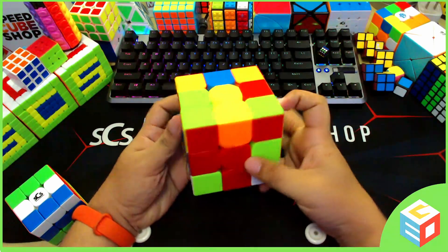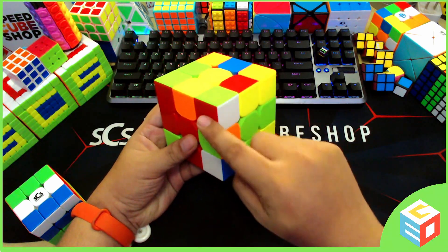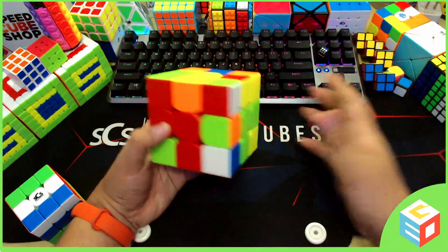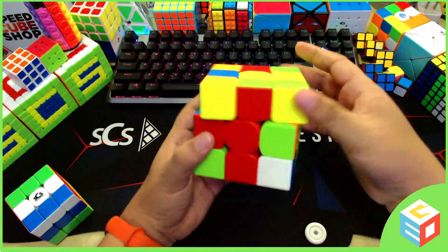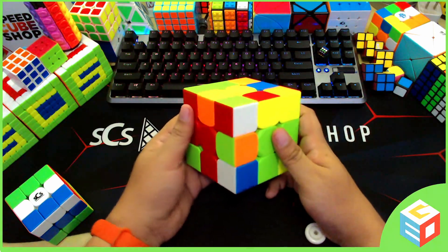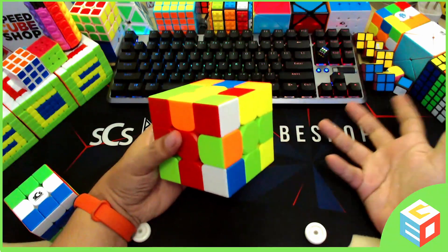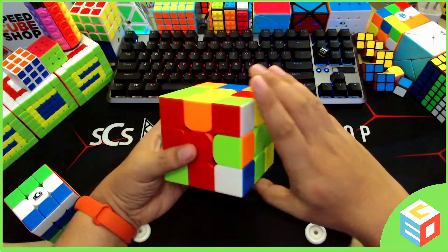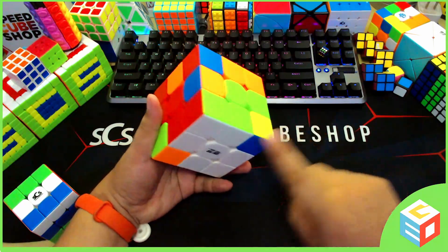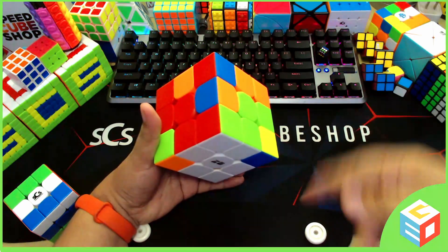Let's look for another corner. We have here a white corner with green and red. Luckily it's already in the middle of the green and red. If it's not, you can move it around just by rotating the top layer and put it in the middle of green and red. Since it's already there, we will do our sexy move: up, left, down, right — and luckily it's already solved with just one sexy move. You just have to repeat it until it's solved.